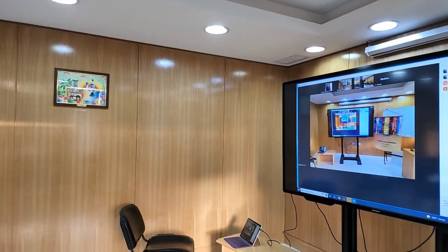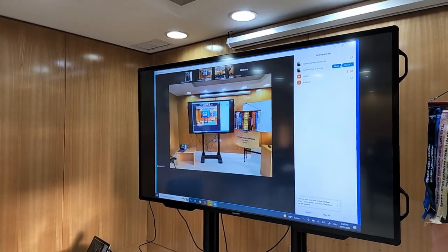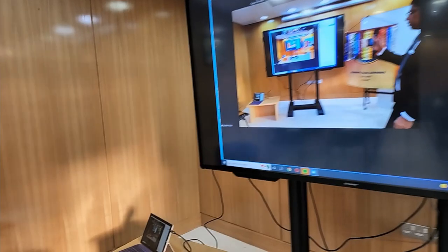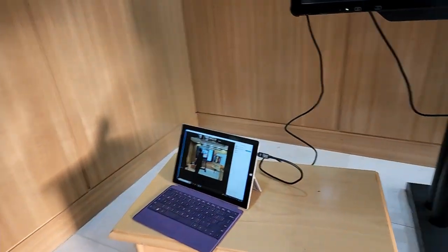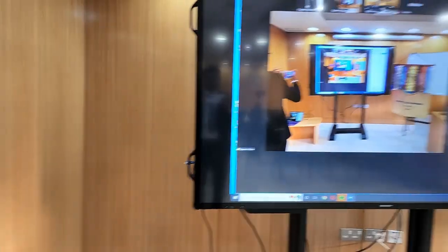We are very fortunate that this room is equipped with a massive television with multiple inputs. What I have done is connected a laptop via HDMI so that the audience here can see what's happening online on this screen.